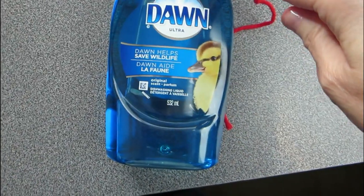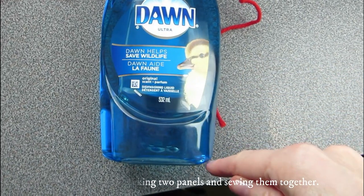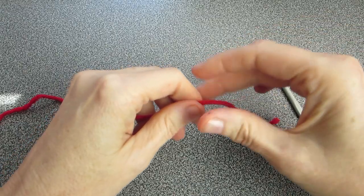We're working on a panel, increasing halfway then decreasing halfway. Then we're going to turn around and do another panel, and then we're going to be sewing them together. So let's begin.